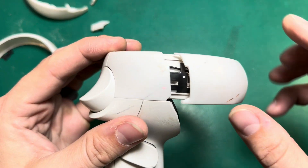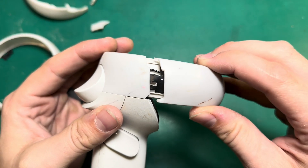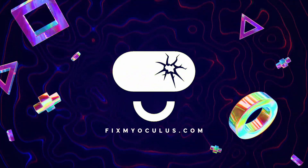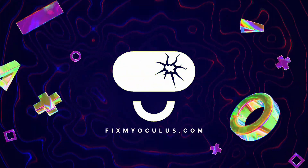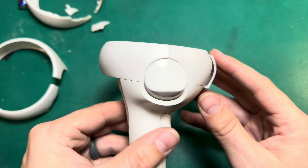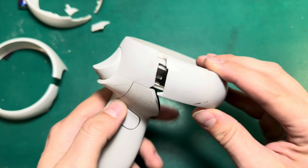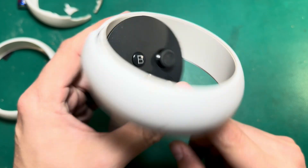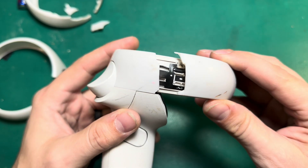Today I want to show you my favorite method for fixing a cracked ring on a Quest 2. Of all the issues that we get with the Quest 2 controllers, the cracked outer ring is probably the second most common. The most common thing is probably joystick drift, but this is definitely a close second.